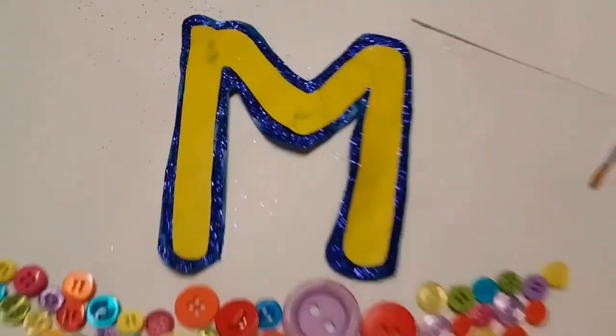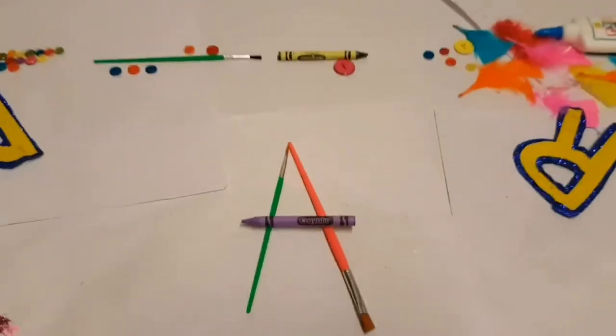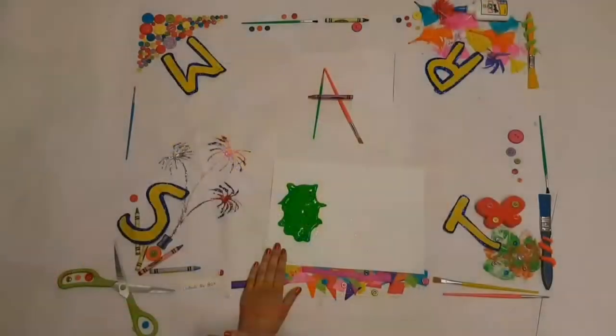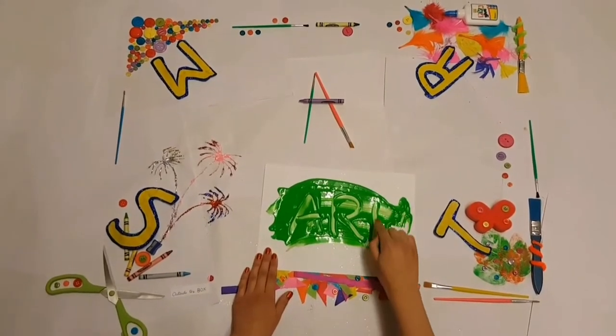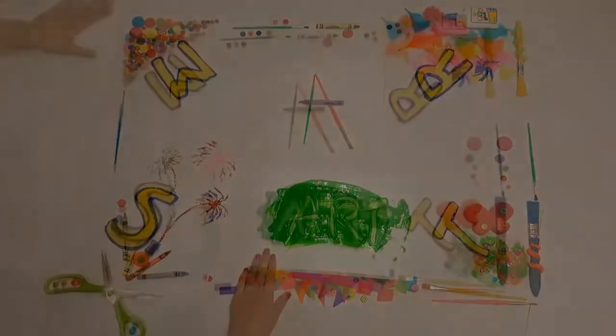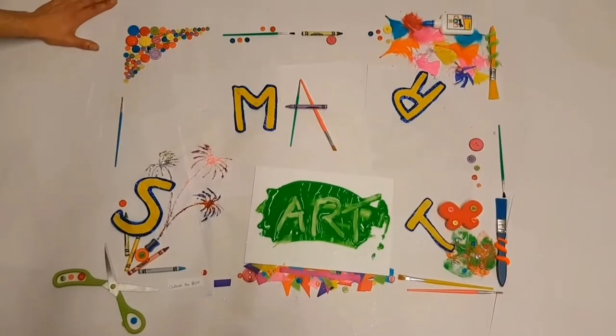Arts and crafts, arts and crafts, fun for me. Playing with paint, what can we create? Let's go and see.